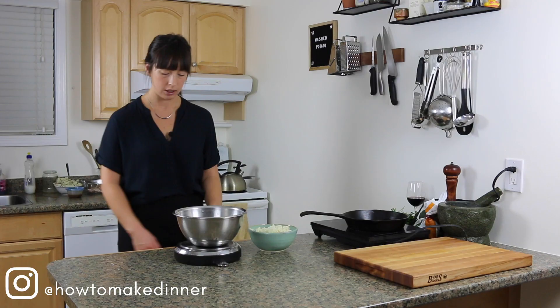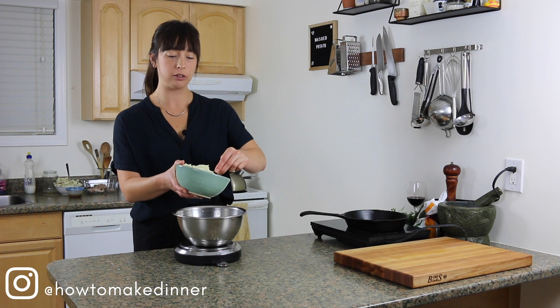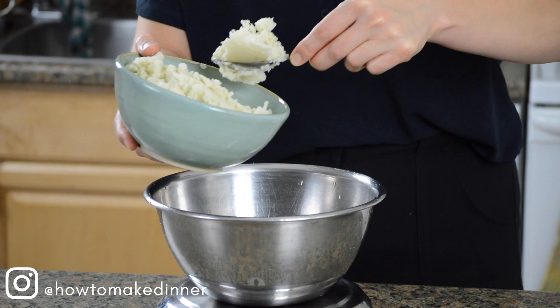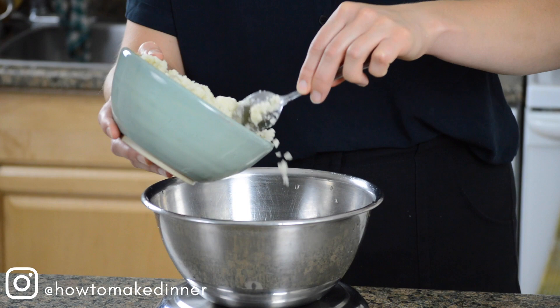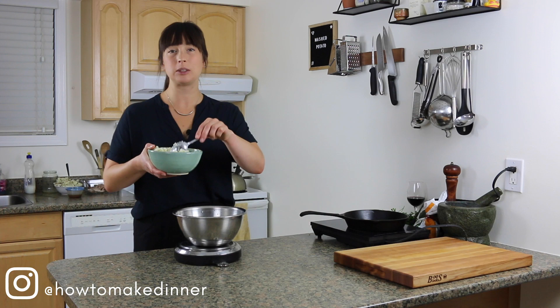To kick things off, we have a bowl and a scale as per usual. I love weighing, so I'm going to do 250 grams of leftover mashed potato into the bowl. Some people put butter in here — if there's butter in the mashed potato, that's totally cool, but if not, I just leave it out. So 250 grams, and then 65 grams of flour, just all purpose.